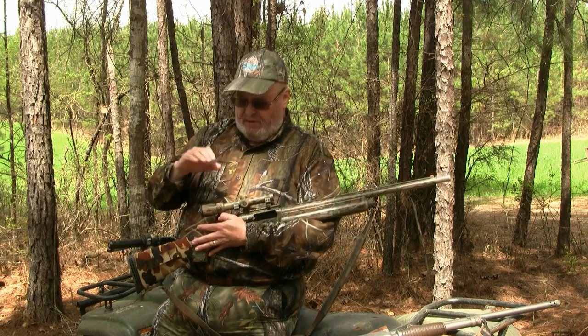I think the scope is an invaluable tool for a turkey hunter because it helps you isolate that bird, get a quick picture of him, you can look at him distinctly. You have a chance with magnification of seeing if it's a jake or a full adult gobbler, how big is that beard, and make sure it's not a hen instead of a gobbler.